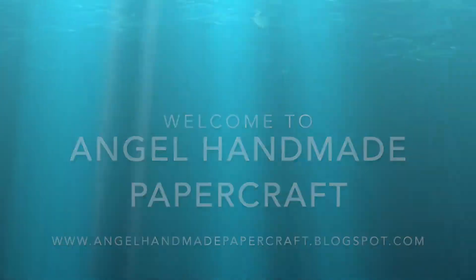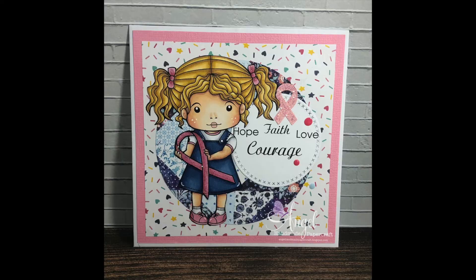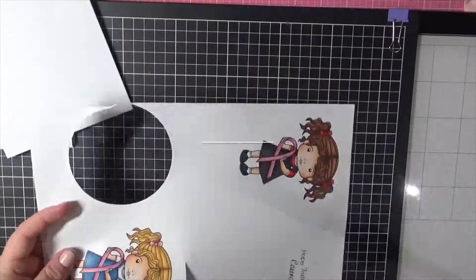Hi everybody, it's Denny here from Angel Handmade Papercraft. Today I am sharing with you a card I created using a stamp from La La Land Crafts. This is Awareness Marcy.